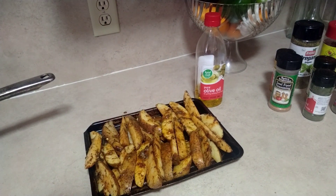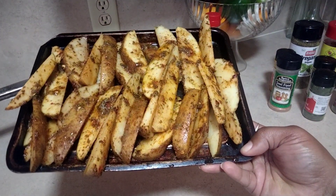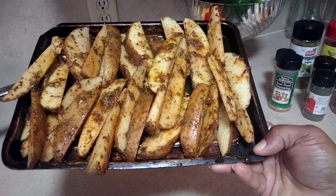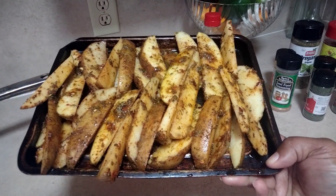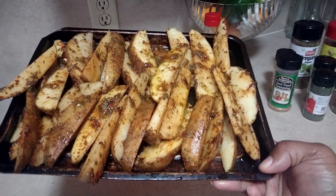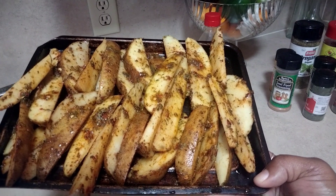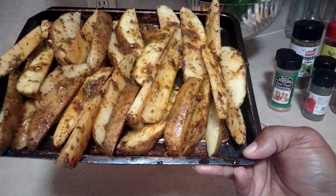So here we're ready to put the potatoes in the oven. We'll be putting them in for the first 20 minutes, then we'll check on them, and then we'll do another 20 minutes — so 40 minutes in all. And then they should be ready.